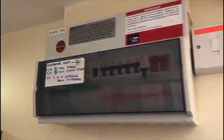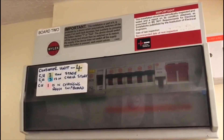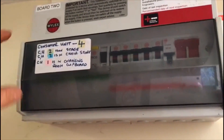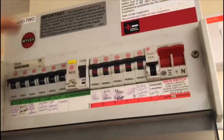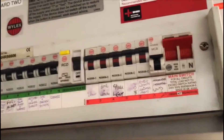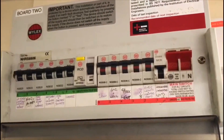So carrying out an EICR today. So far what we've been doing is working out where the circuits actually are. There's a three-phase supply coming in and then there are four distribution boards coming off that. We've labelled this board up as board two — that's phase number two. This is the original board with all the labelling on. We've now gone through everything on there and written down on a separate test paper what every single circuit is.